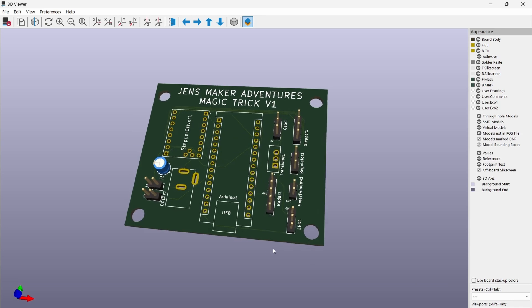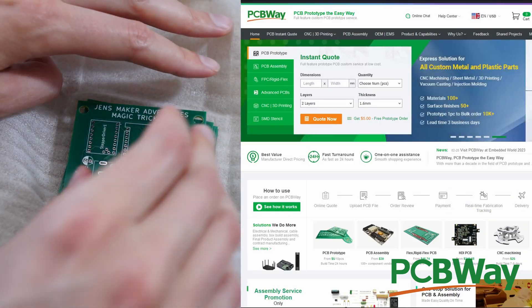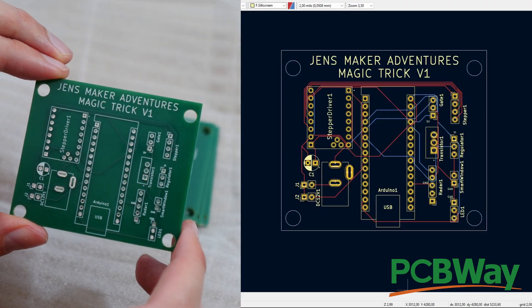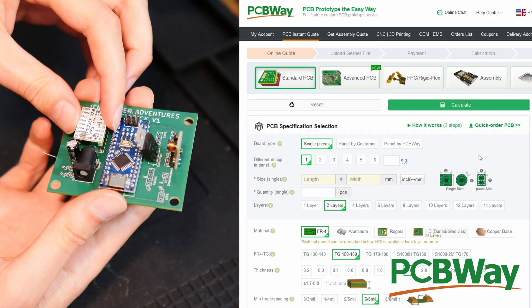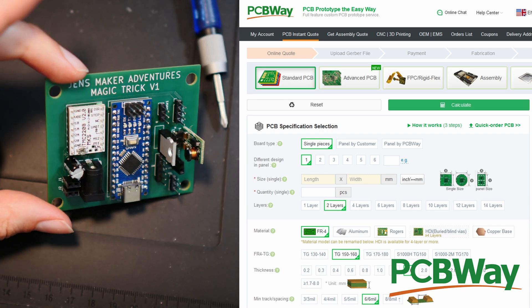Let's leave that wire mess behind us and create a nice PCB. I'm using KiCad to draw it and I ordered through PCBWay. All you have to do is export the files from KiCad and go to PCBWay.com, where you can specify which color you like for your board and way more options. This looks a lot better than the wire mess we had before. Thanks for sponsoring this video, PCBWay.